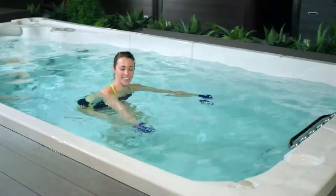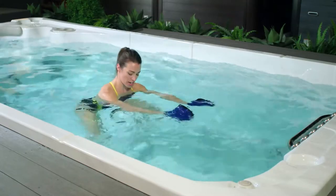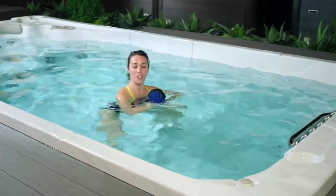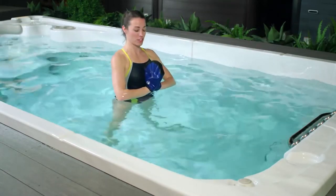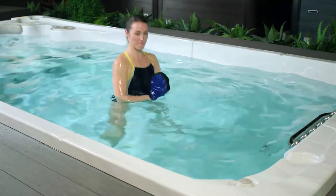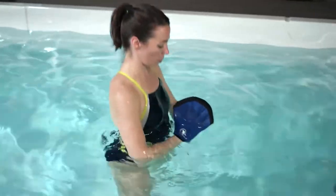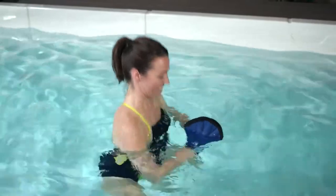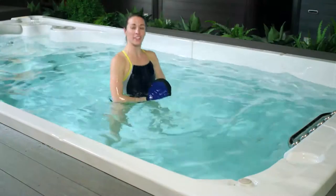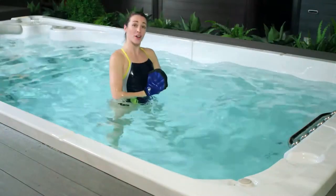We'll spend another 10 seconds here and then we're going to move into some squats. For our squats we're going to take our legs nice and wide and bring our hands to what we call the prayer position, pressing your heels into the floor. Come on back up to that standing position. Take a big inhale as you sit down and exhale to press up. And remember to breathe. It's okay if you start to feel a little burning in your legs — feel free to go at your own pace.